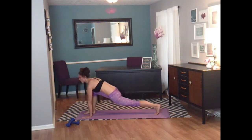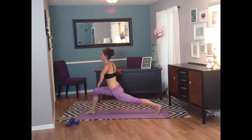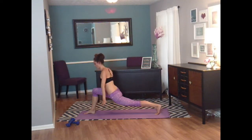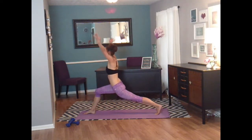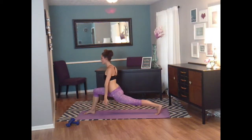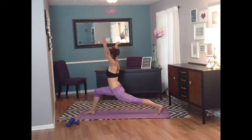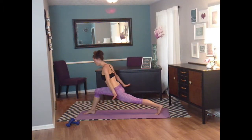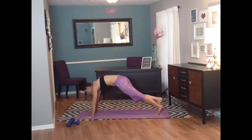Let's lower that leg all the way down and through into low lunge. Very nice. Raise those hands up. And back down. And bring them up. And down. Two more times. Raise them up. And down. Last time. All the way back to the mat. Replace that foot back into plank.